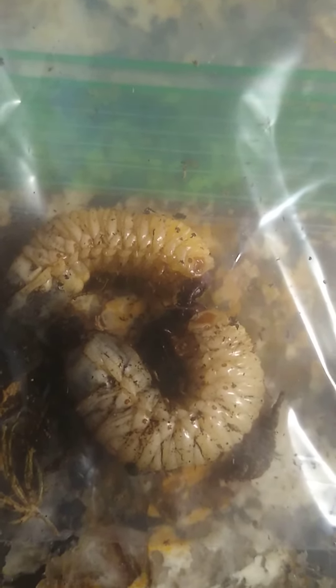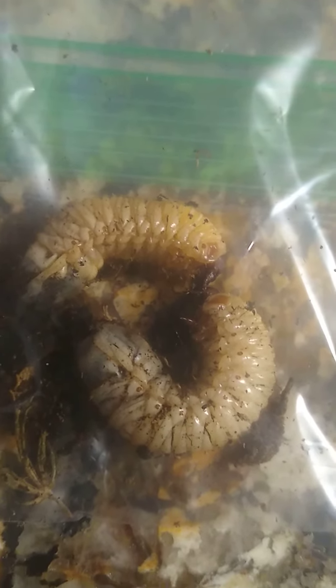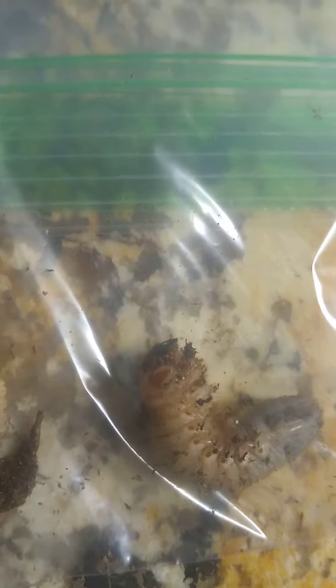They say beetles lay eggs in the soil and then this is what you get — grubs. The grubs eat the roots of whatever pot they're in and they start destroying your stuff. Help me, help me, help me!